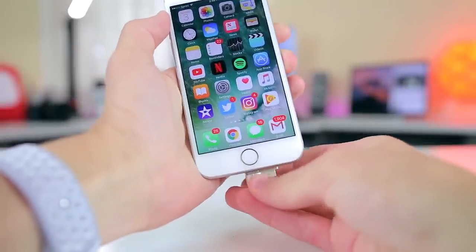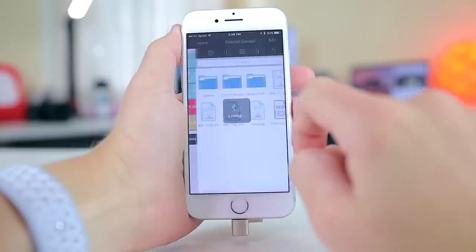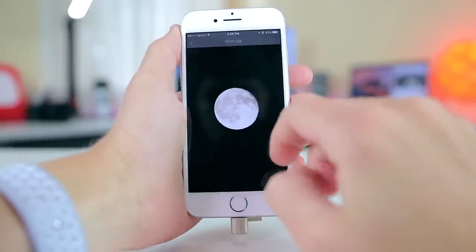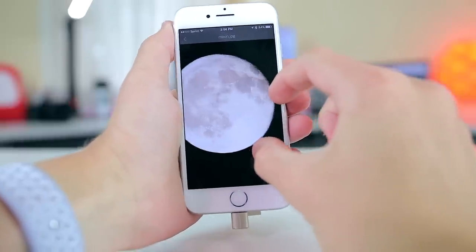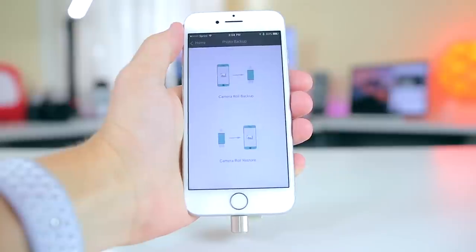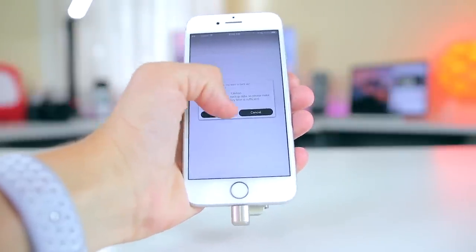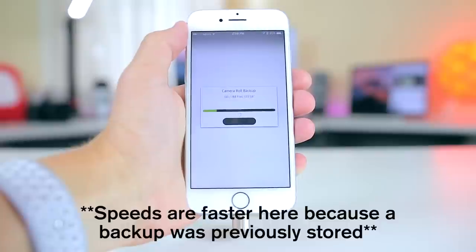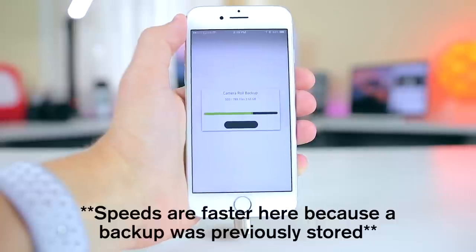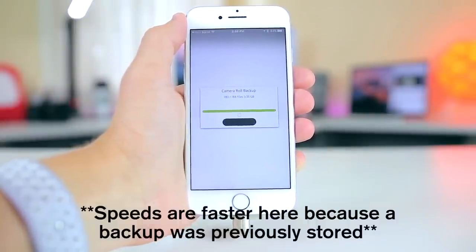When you first connect it via the lightning connector on the iPhone, it automatically detects it and asks to open the app. From there you can look at any files you already have on it with a nice high-quality viewer built into the application, or you can transfer files from your device. The app also allows you to back up your entire camera roll or contact list by creating a new folder, ensuring that even if you lose your phone you'll have a hard copy of all your important information, and you can restore it by plugging it into another device and using the U-Drive application again.